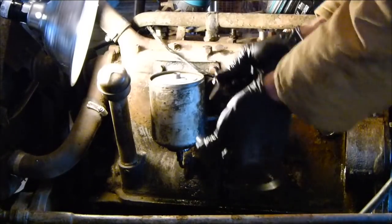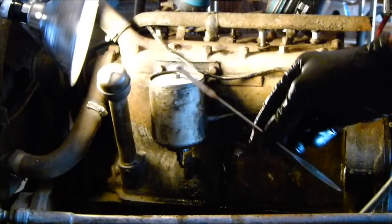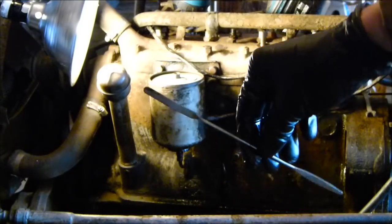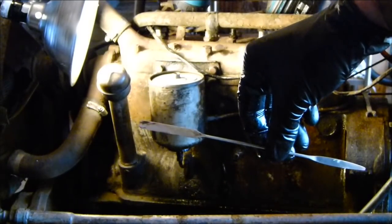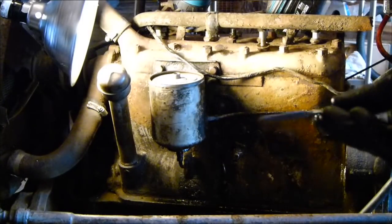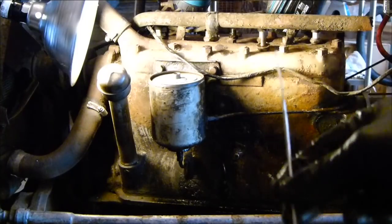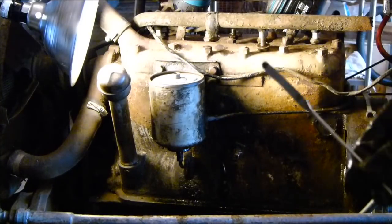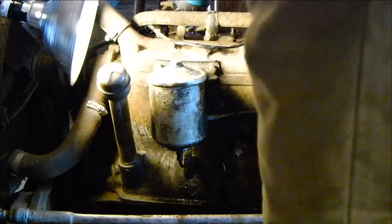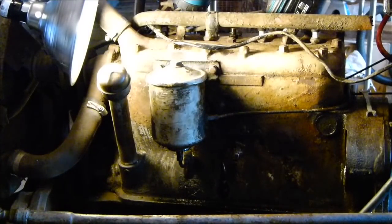This little tool right here — I got it from an old science lab, thank you Tim Albers. It's just a little piece of metal: one side is a little paddle, that side's a little point. I use this all the time in almost everything I do — this is almost my most used tool. New oil filter — why not?